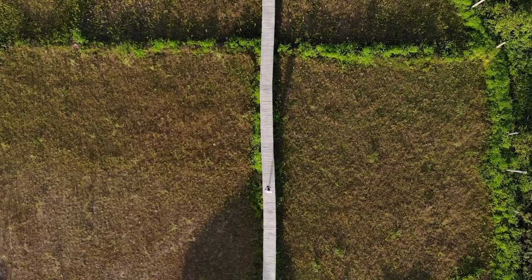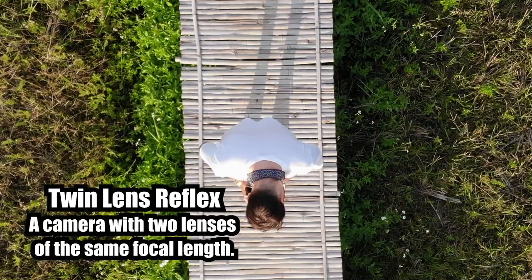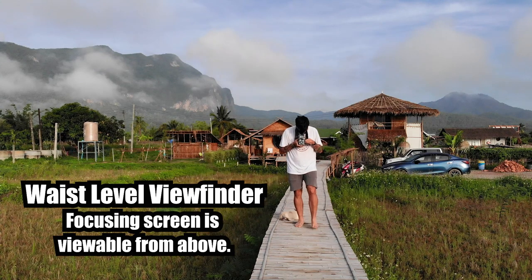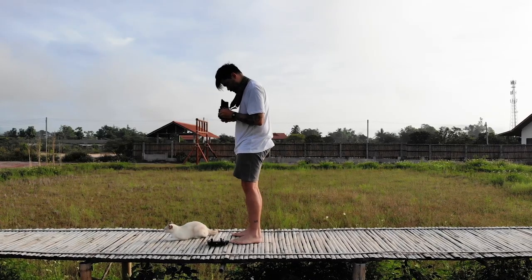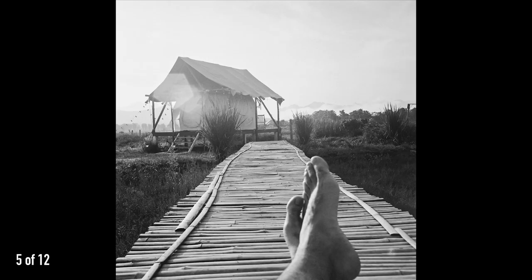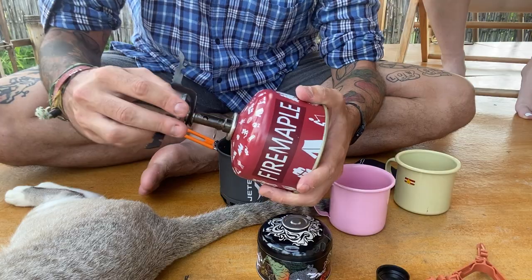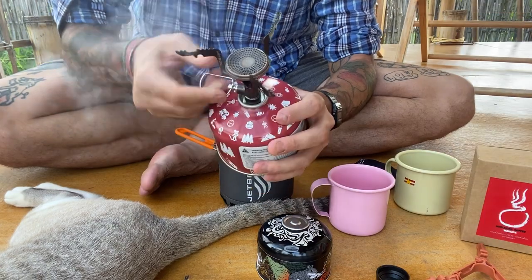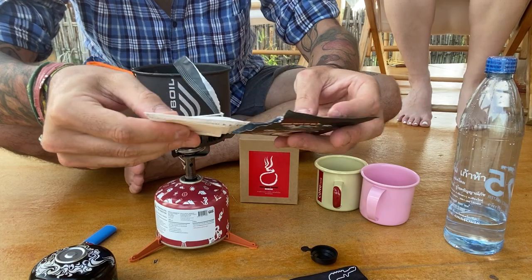The next morning I woke up at sunrise before Sid to catch first light. A twin-lens reflex camera like the Rolleiflex has a waist-level viewfinder, so I had to look down while framing and focusing. This is definitely the most challenging aspect of the camera. I found it much easier to sit down while shooting to keep the camera nice and steady. Once Sid woke up, it was time for some coffee — we set up our Jetboil and brewed up some Hok Long instant coffee and enjoyed the countryside morning.